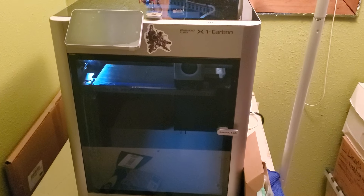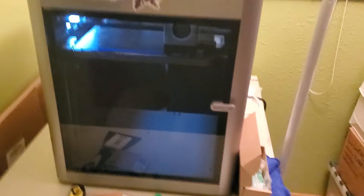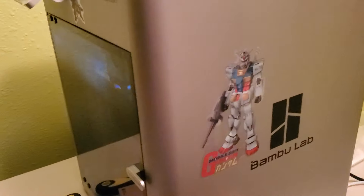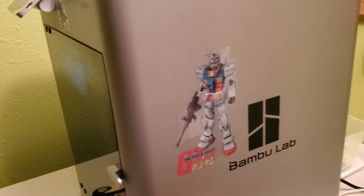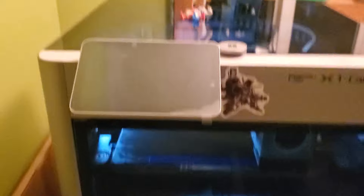Because I work really hard, I bought myself an X1C Carbon Bambu Lab printer, and I should probably do more videos about this. I call it Gundam Factory. I really like this printer. It's a great printer.